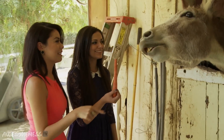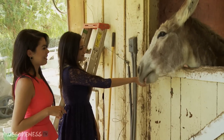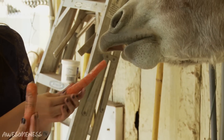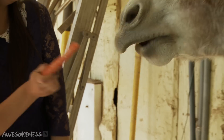You're mean! Get out! Oh my God! Hi! Hi! I'm scared! Hold it out and then it flaps. He obviously loves carrots. Get away! No.